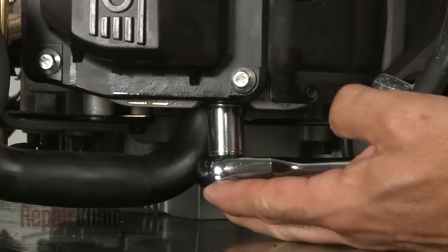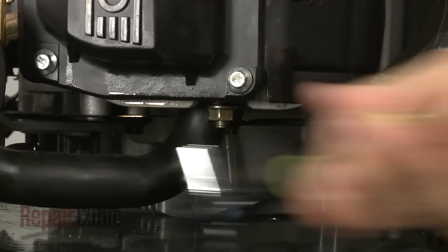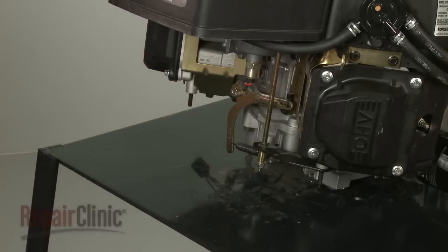If your repair involves the valves or cylinder heads, you should first remove the nuts securing the exhaust system and pull the exhaust system and gaskets off. The system may vary depending on your application.